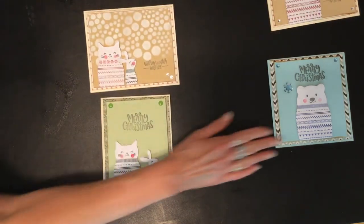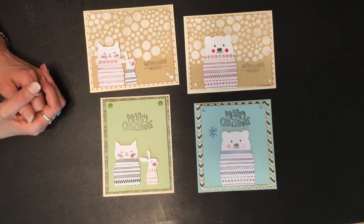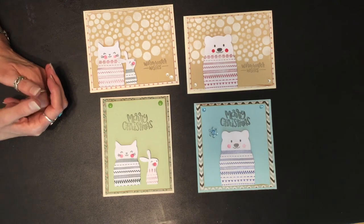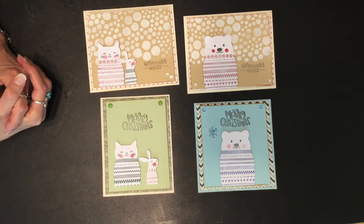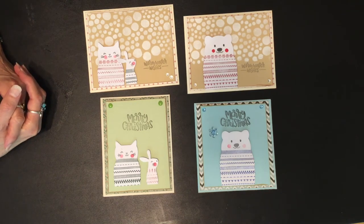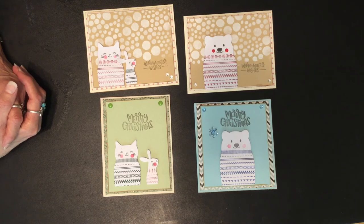Those are my four cards that I created for this week — let me know what you think, subscribe, give me a comment and a thumbs up. Please check out the other collaborators in the collab; we have a lot of talented ladies, so please check them out — I will list their channels below. Thank you so much for watching and have a great day, bye!